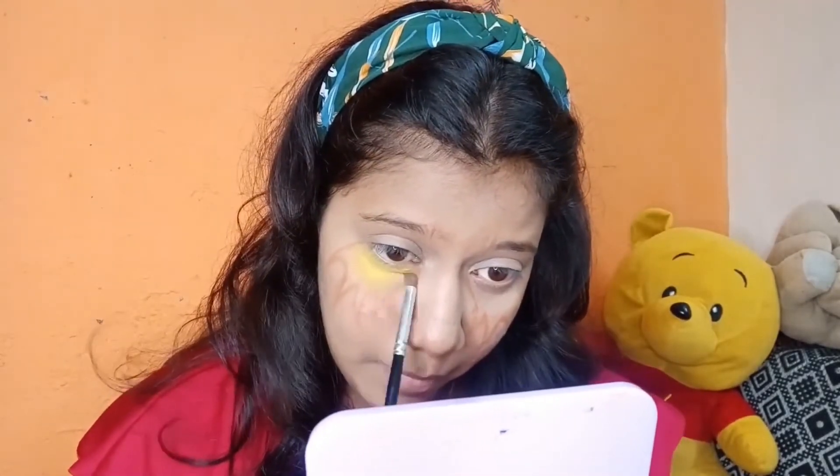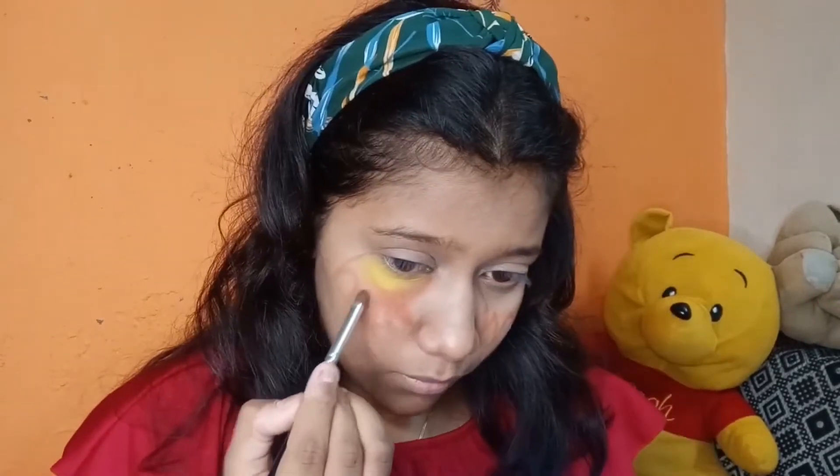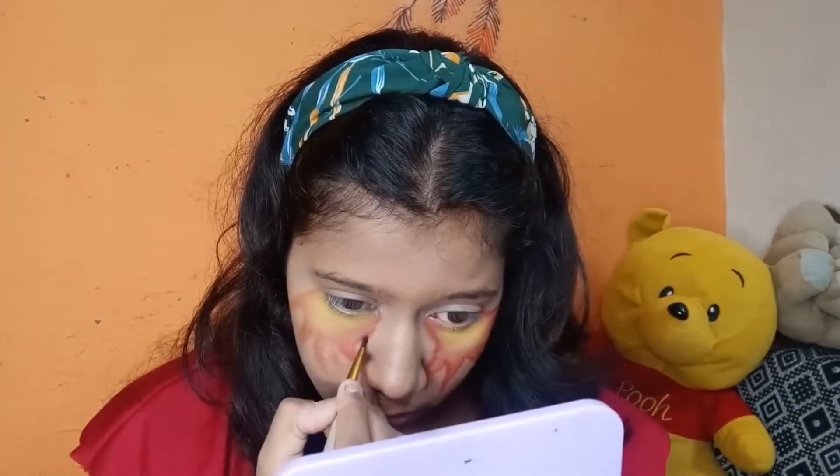Now I applied an orange color, which is one shade darker than the yellow, because this is a fire effect. I merged it with the yellow color. Blending is very important between both colors so that the fire effect comes through — if you keep the colors without blending, it will not give you that effect.